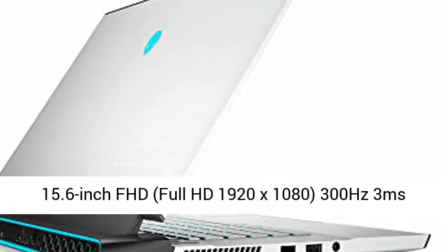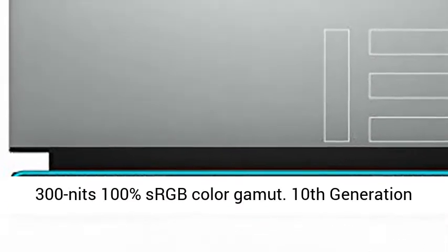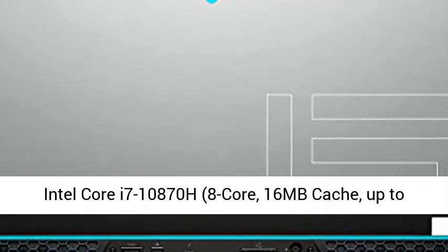15.6-inch FHD, Full HD 1920x1080, 300Hz, 3ms, 300nits, 100% sRGB color gamut.